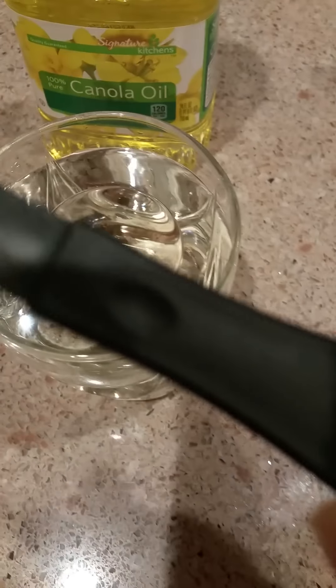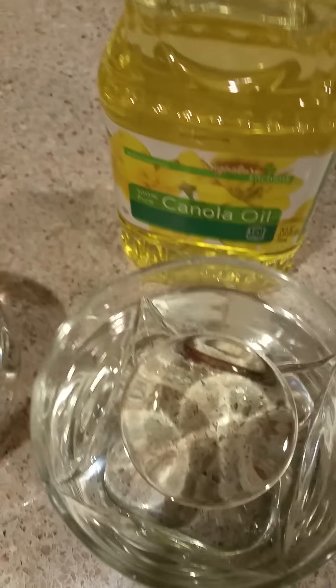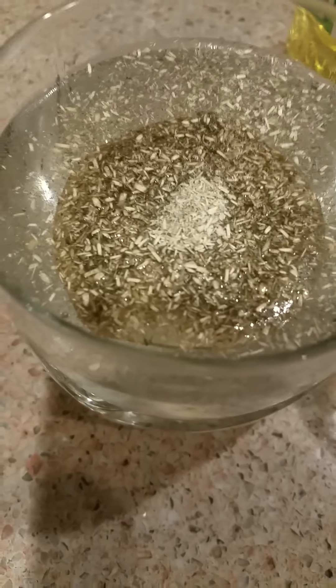Alright everybody, so what I've done is I've taken one tablespoon of canola oil and set it on the surface. Then I have taken one teaspoon of our proprietary materials and put it on the top. And as you can see in this glass, it doesn't sink.